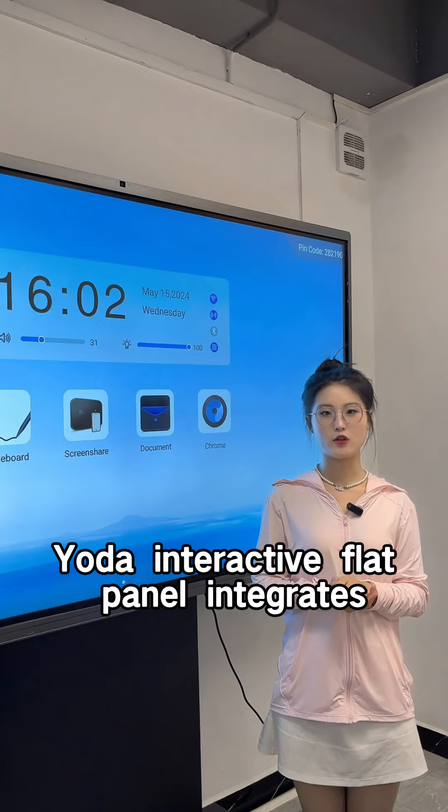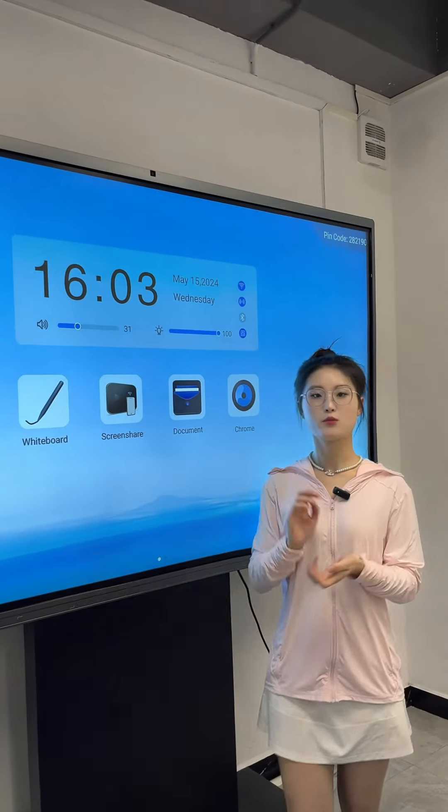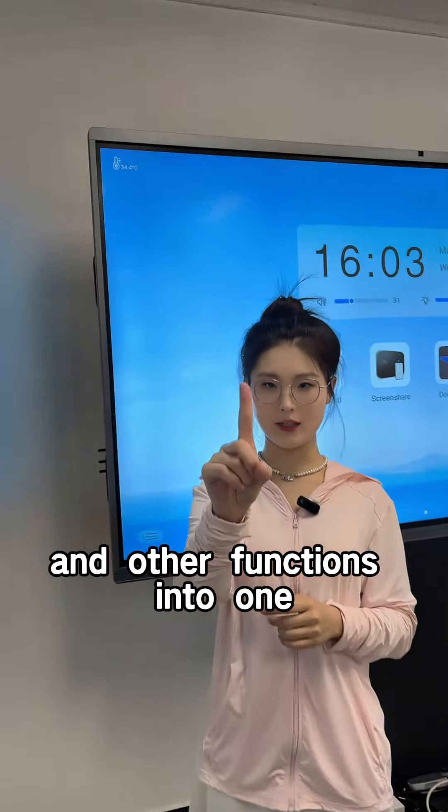UDA Interactive Flat Panel integrates writing whiteboards, LCD screens, projector, remote reading, and other functions into one.